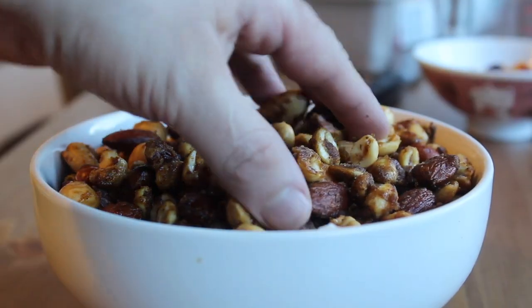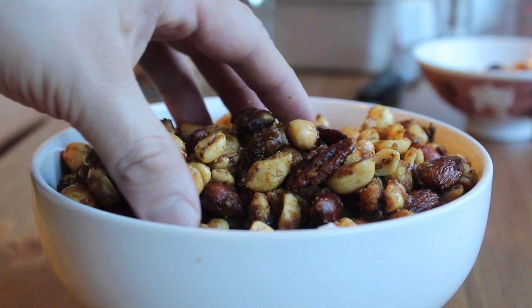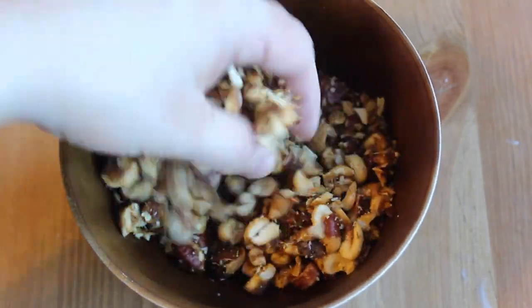I promise you'll like it. First, you're gonna need sautéed nuts. There's a link to my recipe in the description. These are also an excellent snack to have around the holidays, so it's worth making them.